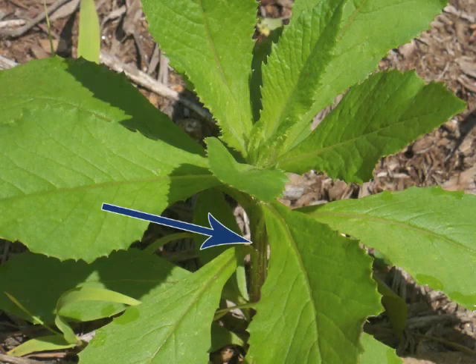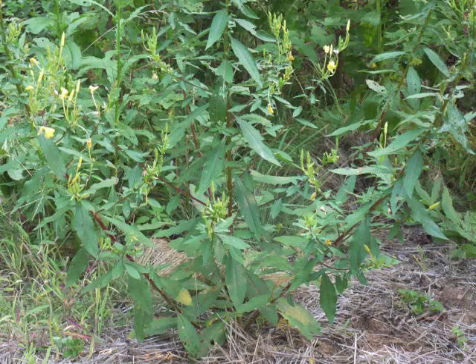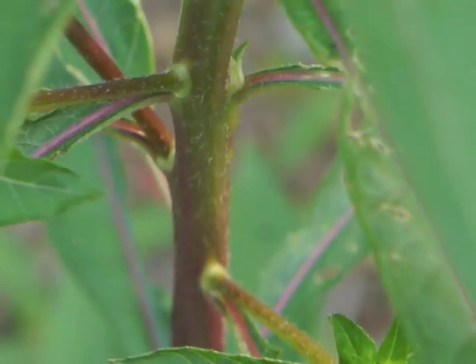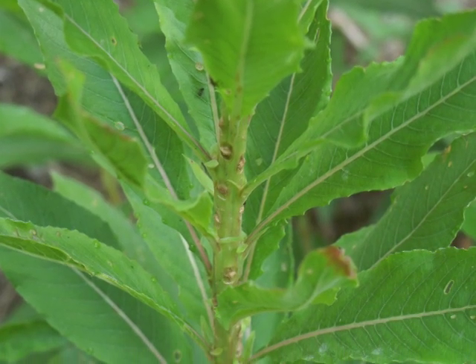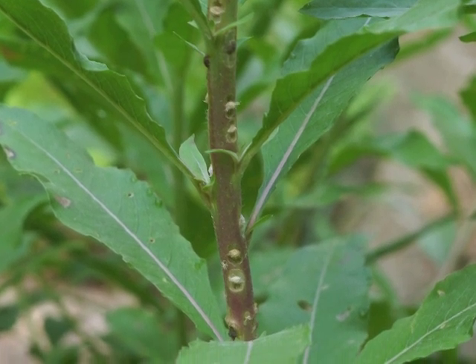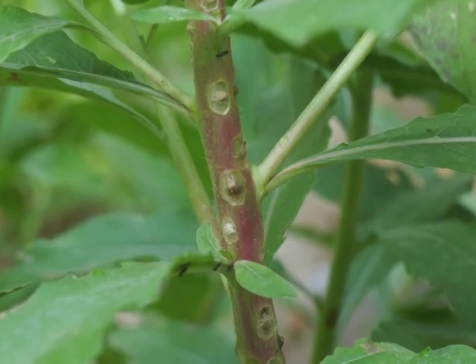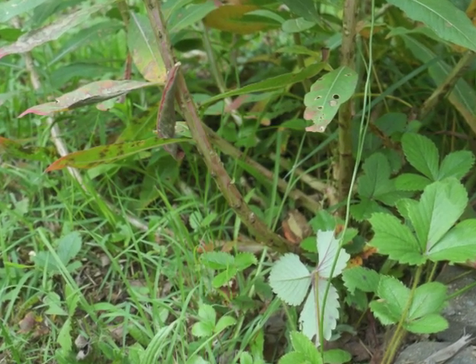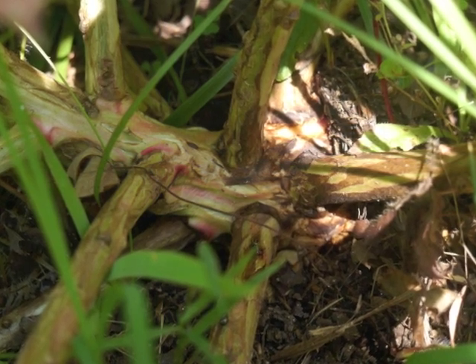Notice the sparse hairs on the stalk. Leaves grow alternately up the stalk. Although the stalk may be green initially, it is likely to have red overtones — it may even turn a dark shade of burgundy as this plant's stalks have. This section of stalk is nearer the top of the plant; further down the stalk the surface looks scabby. The base of the stalk looks gnarly and fissured where it splits into more than one branch in preparation for the summer blooming season.